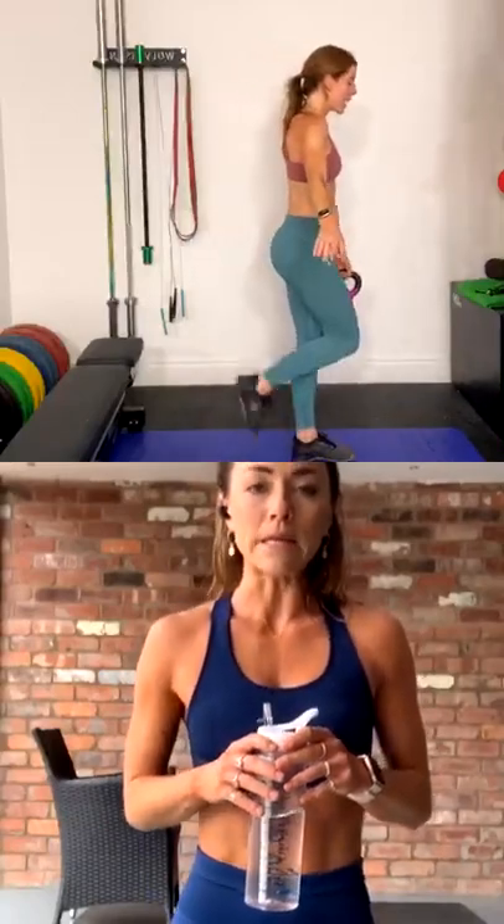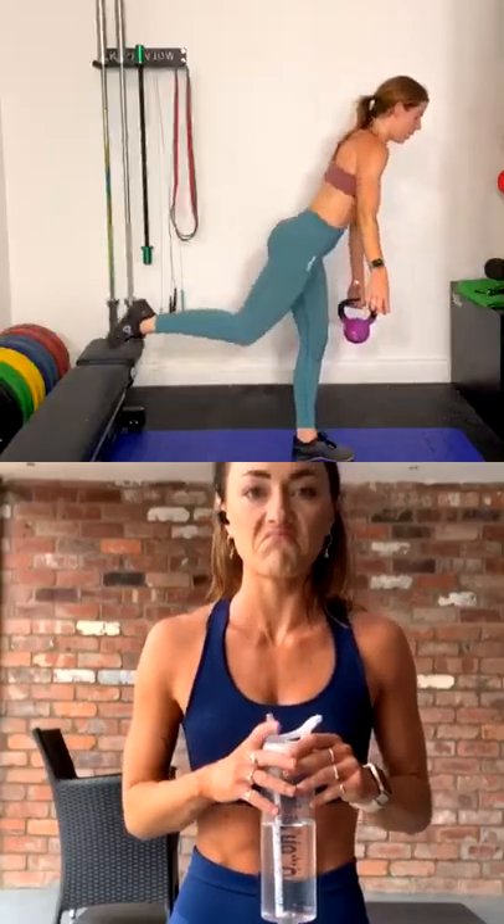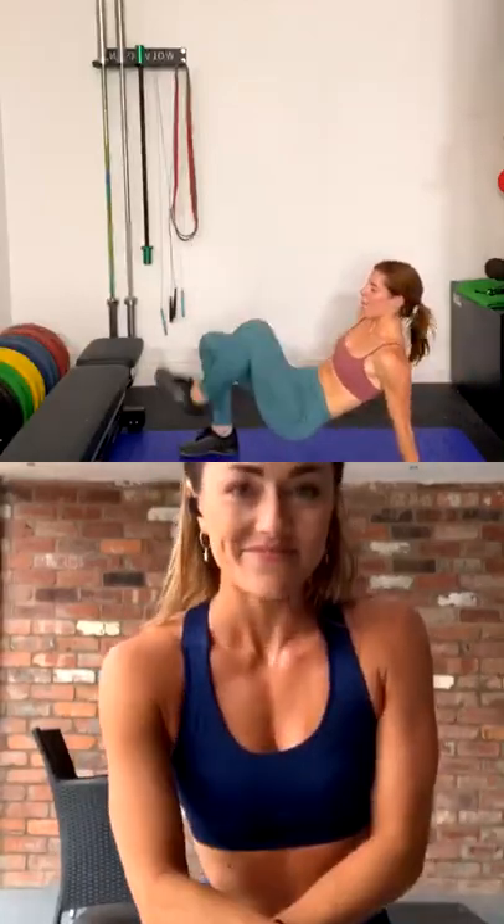And then if you have a weight, it's a single leg deadlift. If you have your weight in one hand, you kick the leg back, you come down, we stand up tall. If you don't have the weight, hands out, come down, bring yourself back in. The third one is crab tap — bring your front, bring your body up, tap, tap. Love that one.